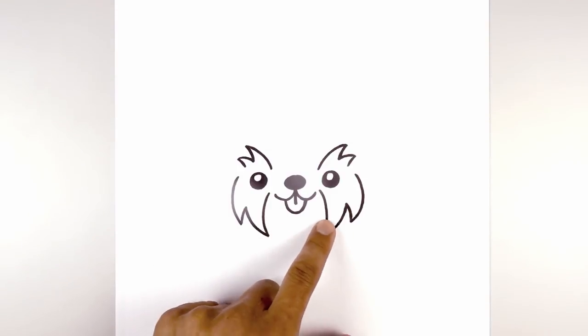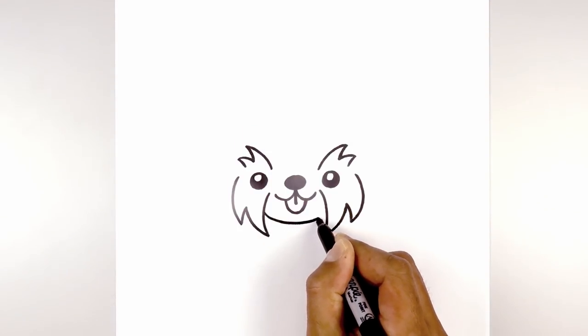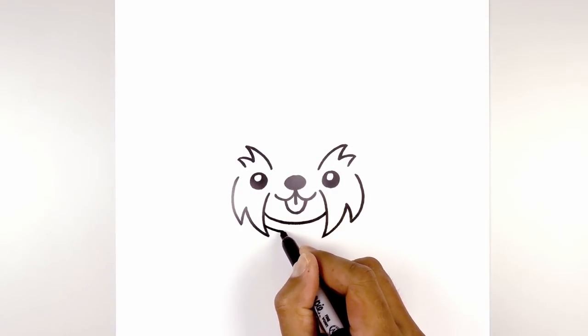Now in between the cheeks we're going to draw on the bottom of the head. Starting on the left side we're going to draw a curve, coming down underneath the mouth and then back up. Now I'm going to step down and draw that same curve for the collar.